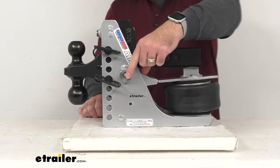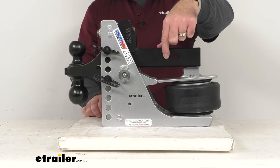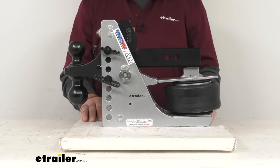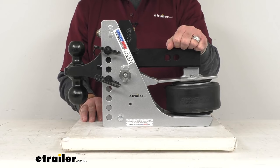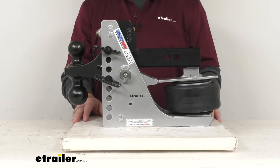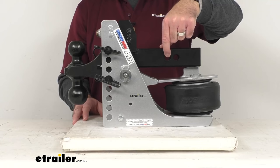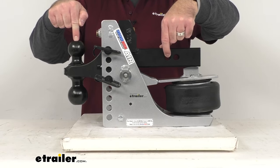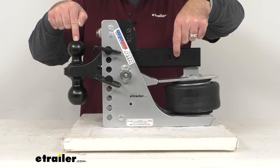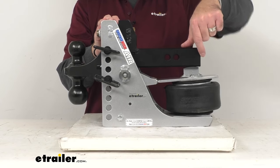This does include a zerk fitting right here at the pivot point, which is going to make maintenance very easy. The hitch pin hole diameter is 5/8 of an inch, and a pin and clip is sold separately. Measuring the distance from the first hitch pin hole to the center of our ball, we're sitting right at 10 and a half inches. The distance from the second hitch pin hole to the center of the ball is 11 and a half inches. And the distance from the second hitch pin hole to the end of the shank is 2 and 3/4 inches.